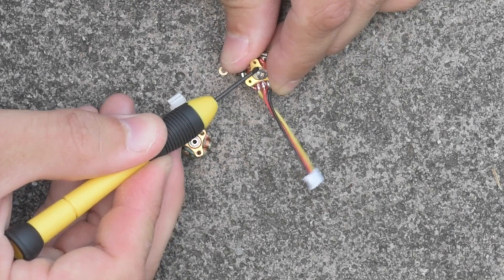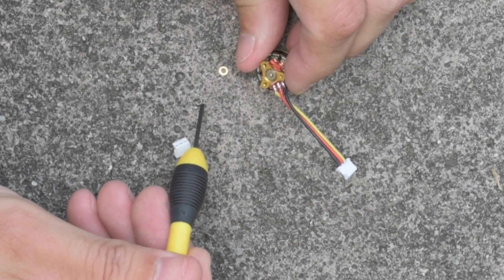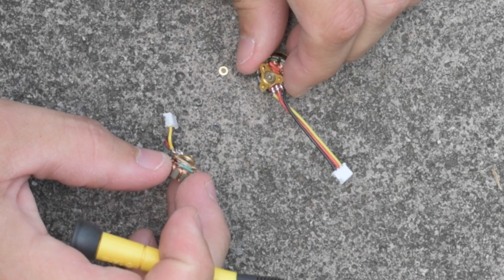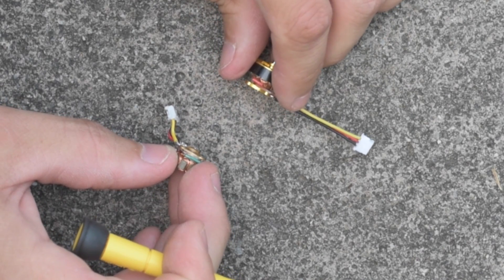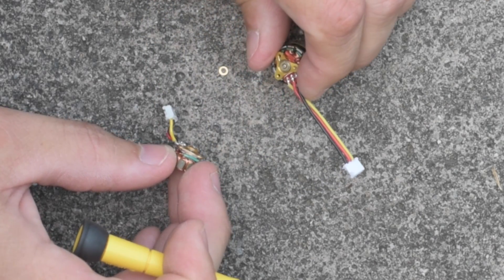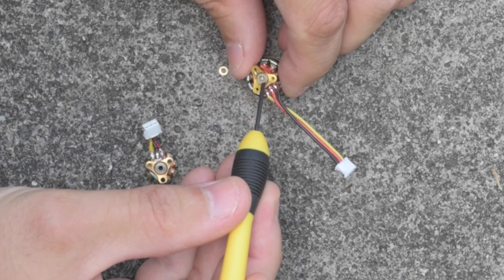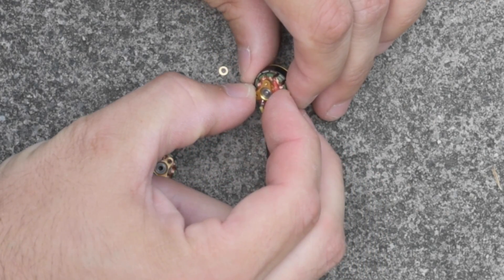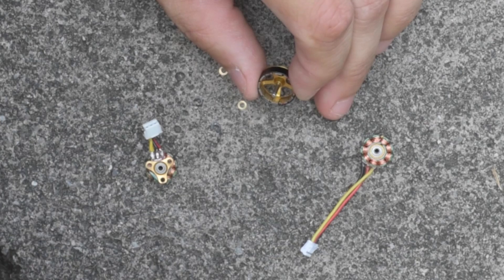I'm going to repeat the same process with the other motor. You'll notice I'm keeping these two separate because there are some manufacturing changes between these motors. You can see the original motor had a very thin base and the new motor has a thick base. They've changed manufacturing details over time, so you have to be careful — sometimes the shaft lengths will even be a little different.